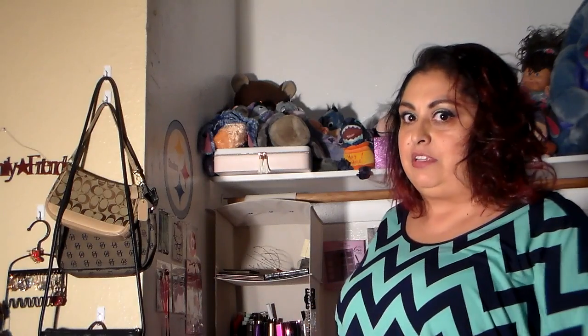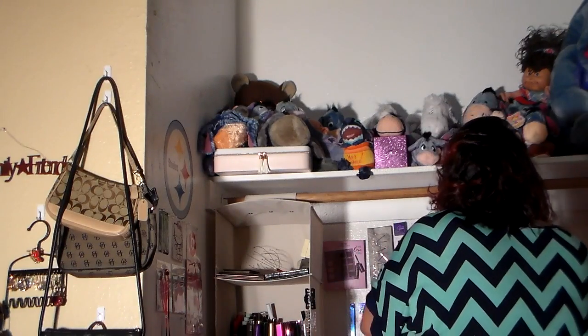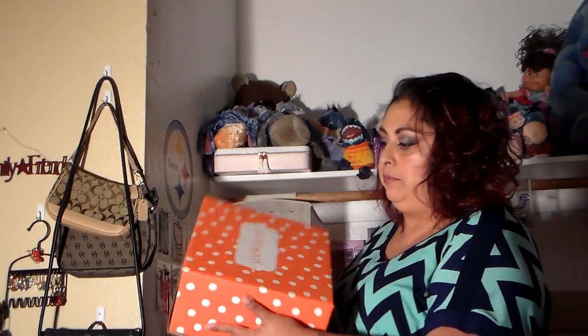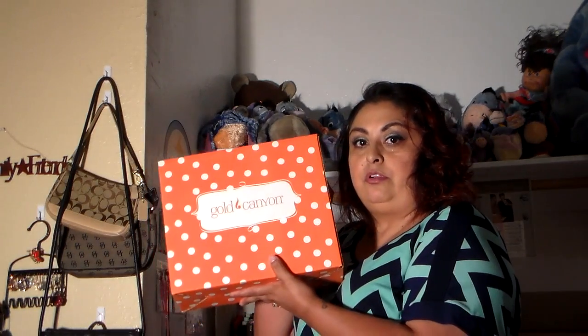The box is behind me, so excuse me as I keep turning around. The first box is going to be your orange box on top. I did purchase the bigger kit, so if you purchased a smaller kit I don't know what's in that one, but this is what is in mine. We are going to start with your spring summer catalog.